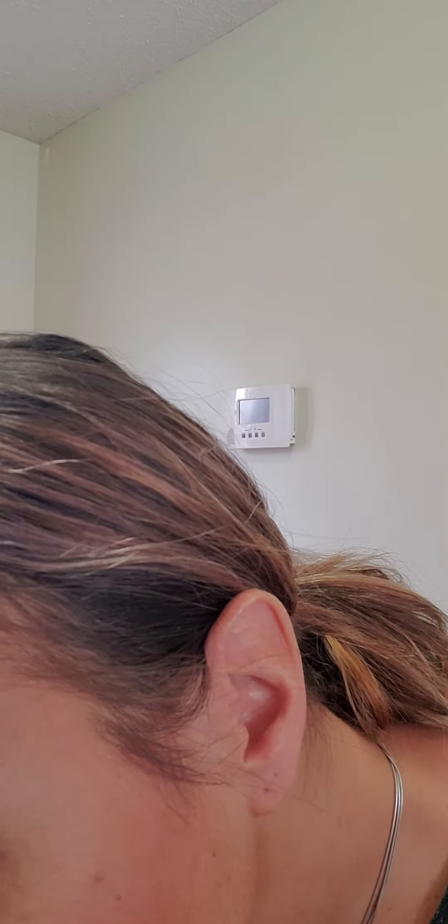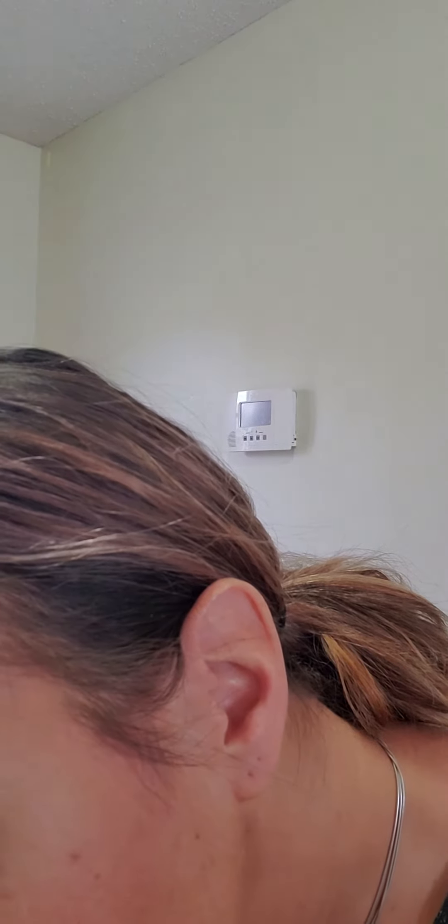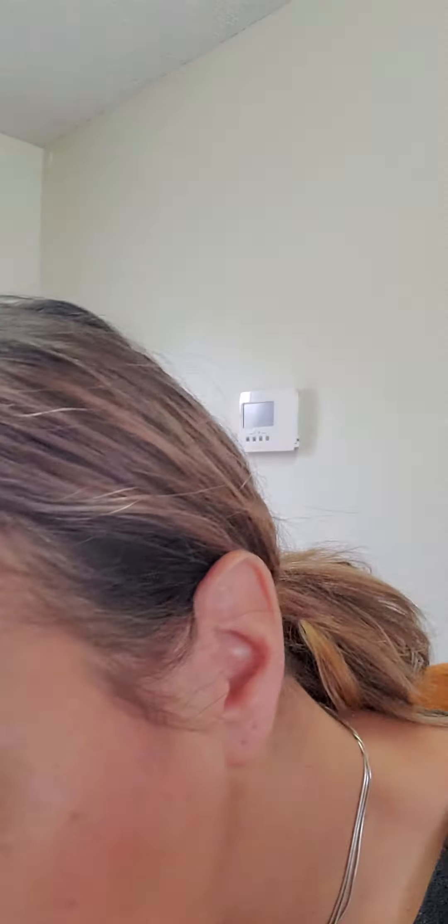Okay guys, I know we're all dying for a red ombre look, so I'm going to try Iconic Red, which is this really bright red color. I'm going to line my lips with that. Oh my god, you guys, red is horrible to line with.